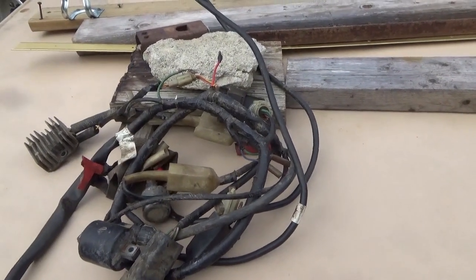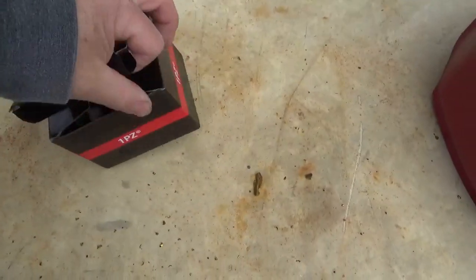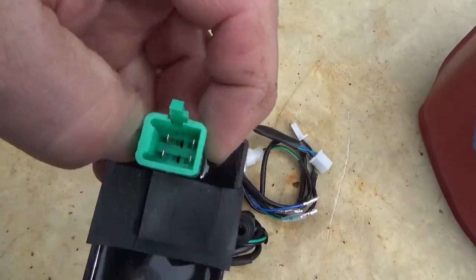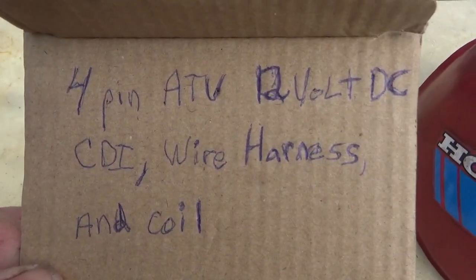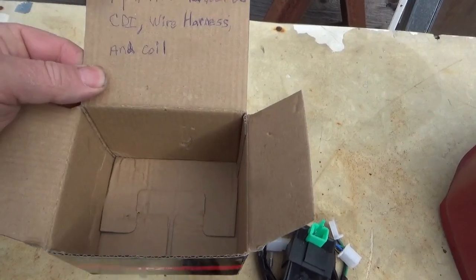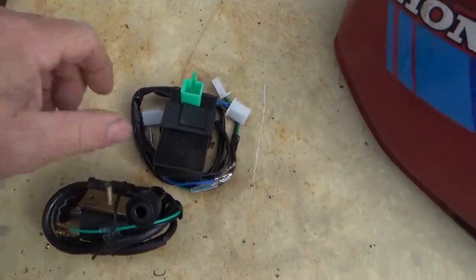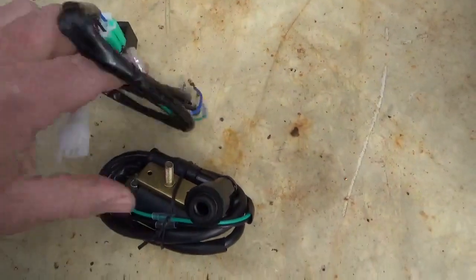So I decided to hack a 12-volt pit bike ignition system into it, and it's actually a lot easier than you think. You can buy this ignition system as a kit — you get the wire harness, the coil, and a four-pin 12-volt CDI. I got this from eBay; I think they're like $17–18 each. You might also be able to get them from Amazon. Buy the ignition system kit and you're ready to go.